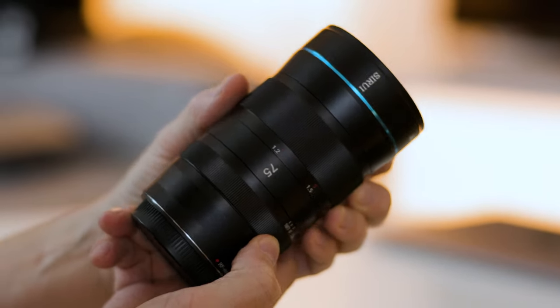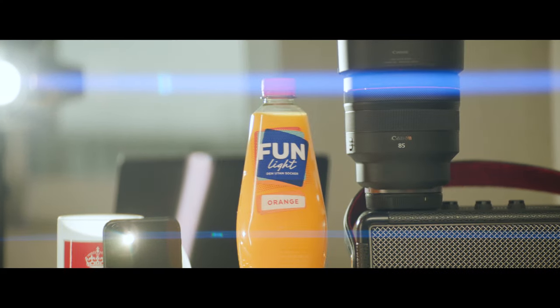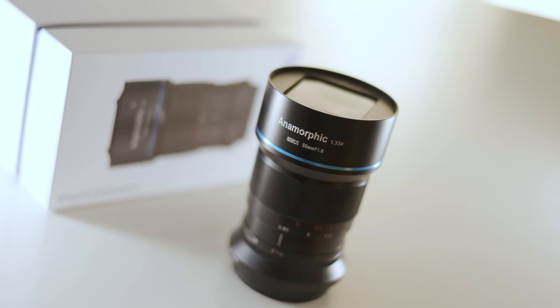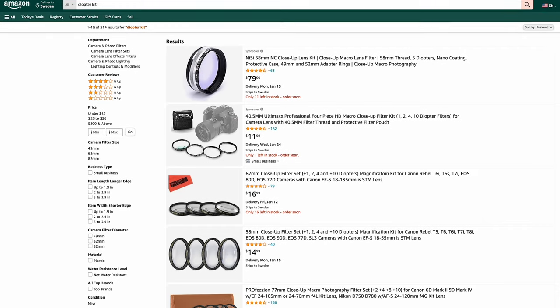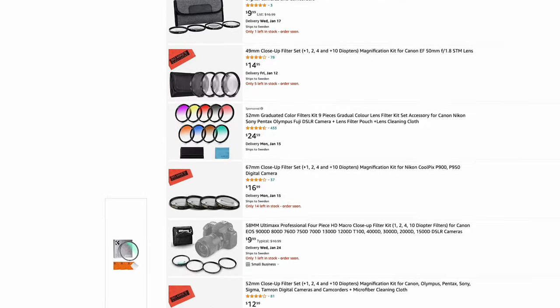This is most noticeable on the 75 millimeter, which has a closest focus distance of 1.2 meters or about 4 feet. When you're using this lens it becomes very apparent, but it's quite noticeable on the other focal lengths as well, which have 0.6 or 0.85 meters as closest distance. So diopters, or macro filters, close-up filters — whatever you want to call them — are something you want to complement with. I've ordered a cheap kit I found online and I'm going to experiment to see if it affects image quality. You're gonna need diopters if you want to go close with these lenses.